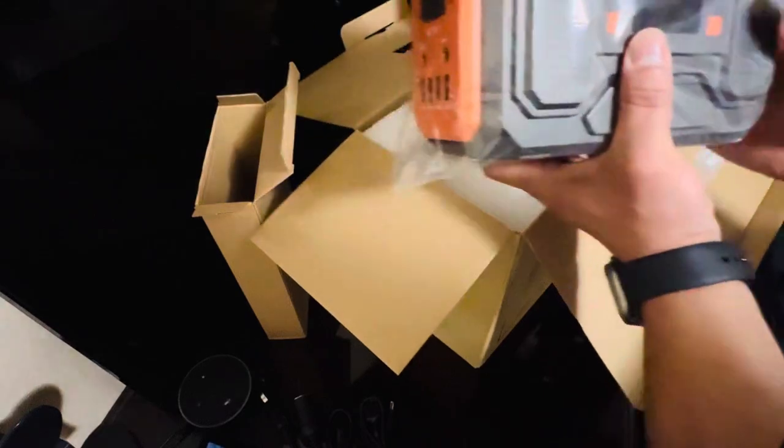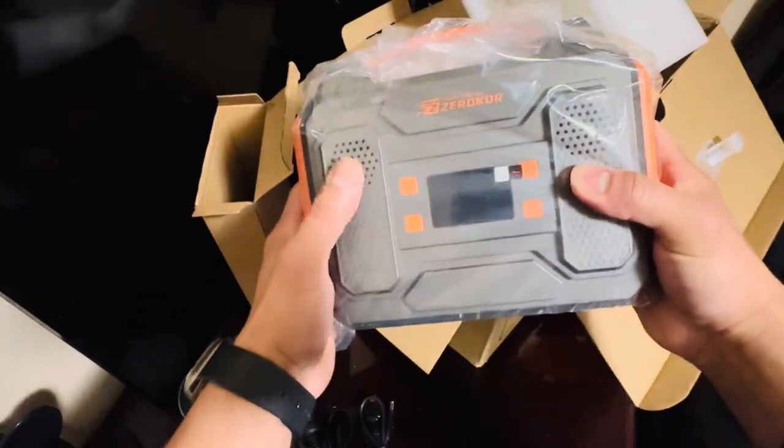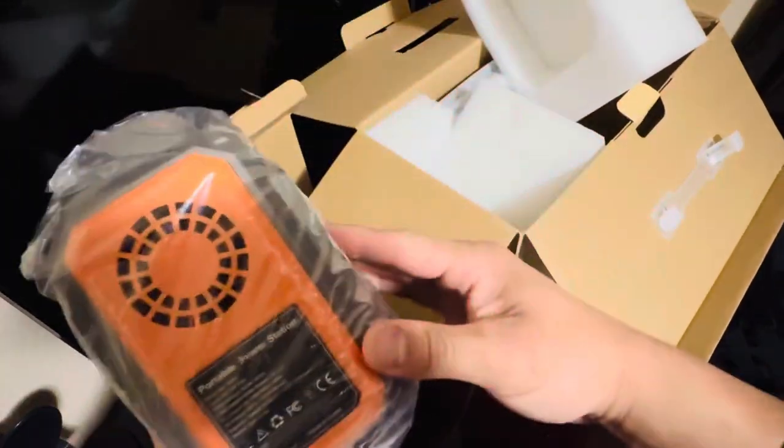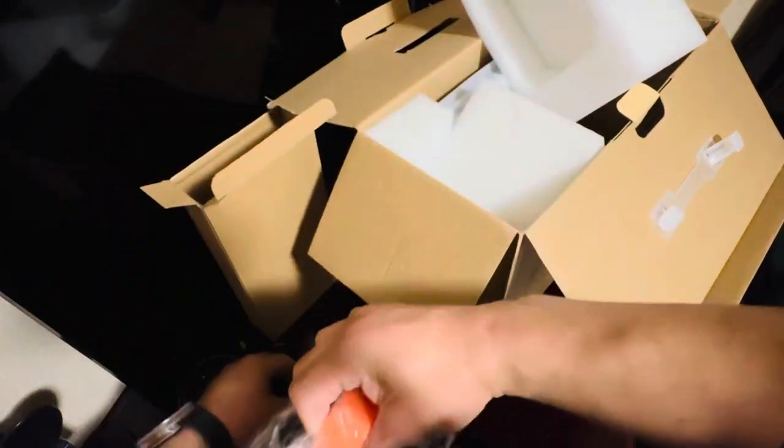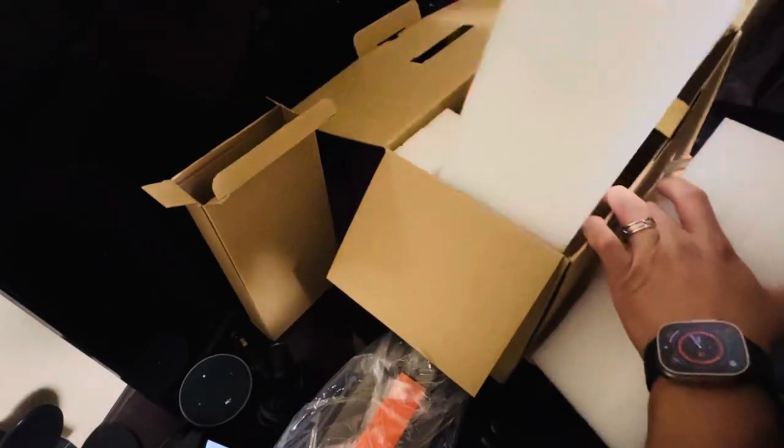I honestly expected something bigger, but it's pretty small. It's 300 watts of power — let's see what it can do. I mainly wanted the solar panels.